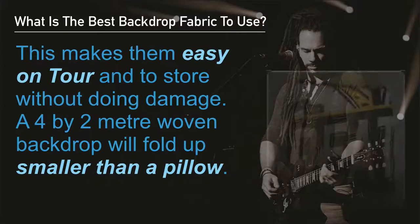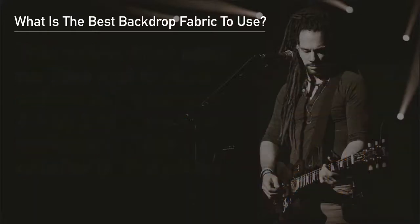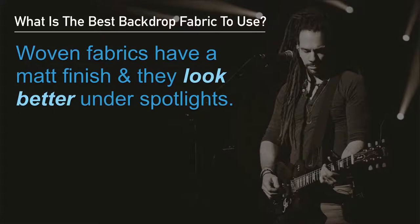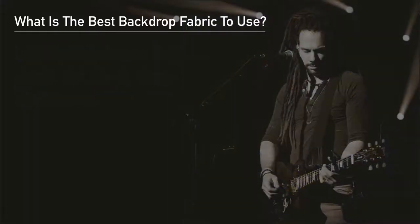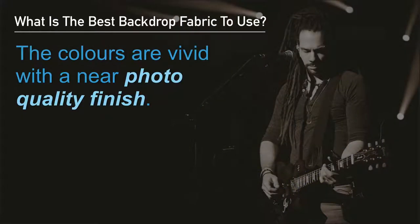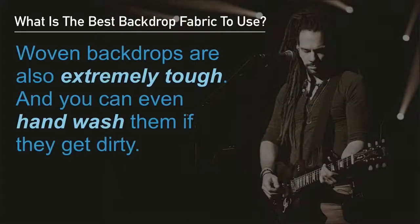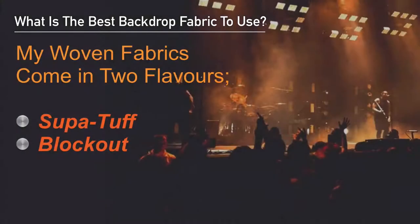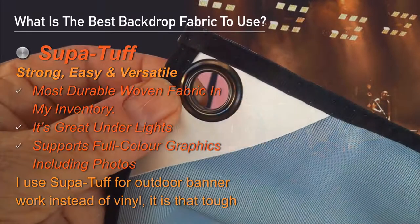A 4 by 2 meter woven backdrop will fold up to something a bit smaller than a pillow. Woven fabrics have a matte finish, they look better under spotlights, the colors are very vivid, and they provide a near photo quality finish. Woven backdrops are also extremely tough — you can even hand wash them if they get dirty. My woven fabrics come in two main flavors. I call these Super Tough and Block Out.